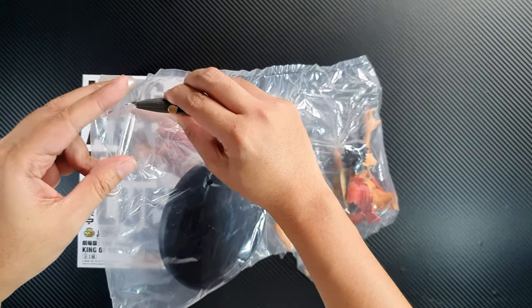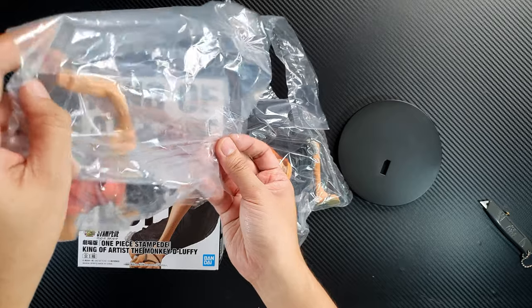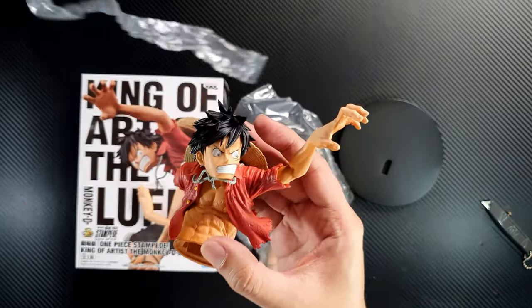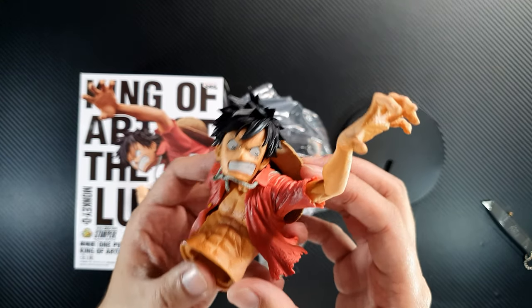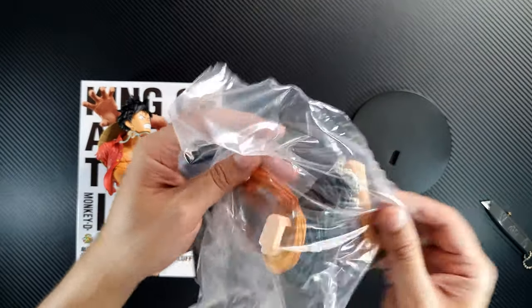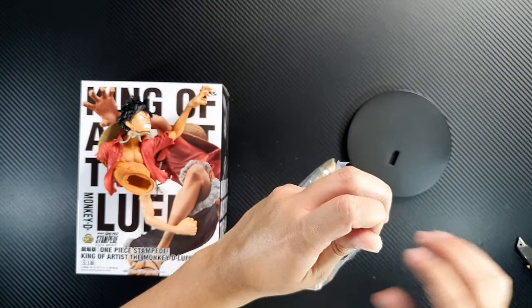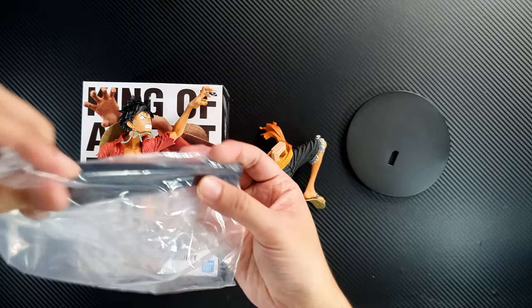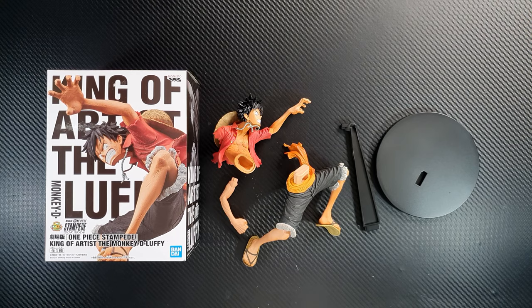Let's take out the contents. This is the base. This is his left arm. And this is the torso. So far the figure looks good — the details are very nice, it's a very detailed figure. Now let's open the second bag. This is his feet — it's really detailed. And this is the stand you put on the base. So this is what we get out of the box — let's put them all together.